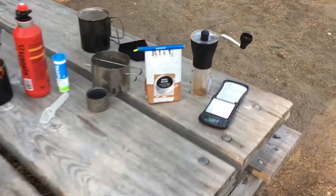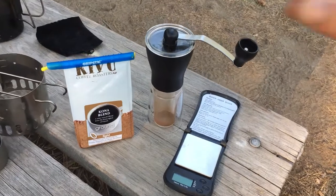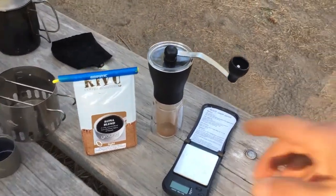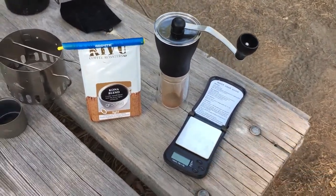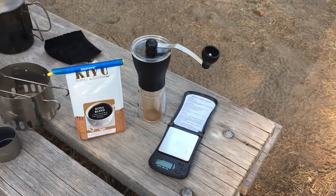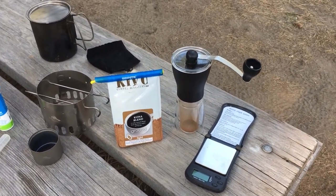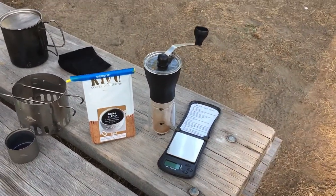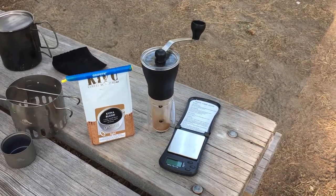My kit still consists of the coffee scale, some coffee in a sealed dark bag with the air evacuator valve still intact on it, and a grip stick to hold it closed. I have a gram scale to weigh out 21 grams of coffee. I'm currently using Illy Intenso, and I have a conical burr grinder so I can get a good fresh grind on it.